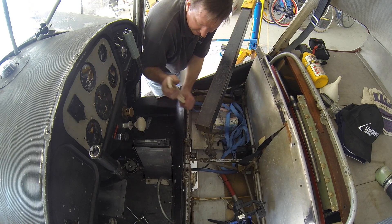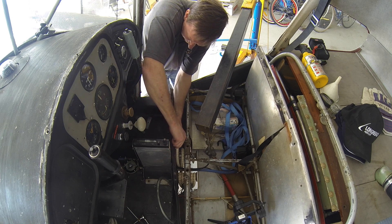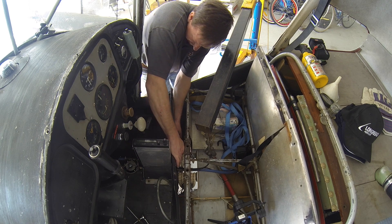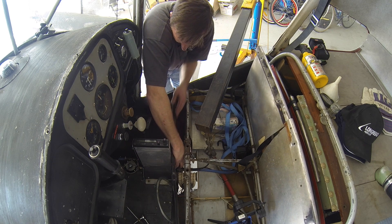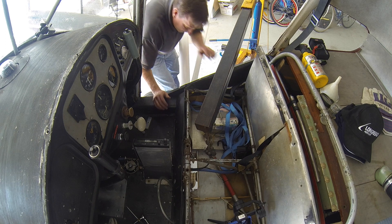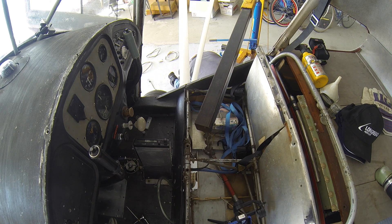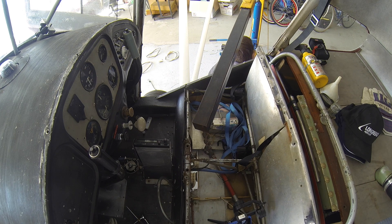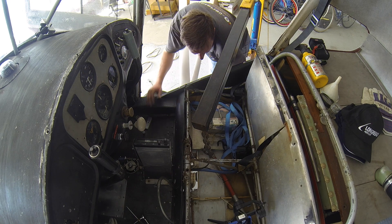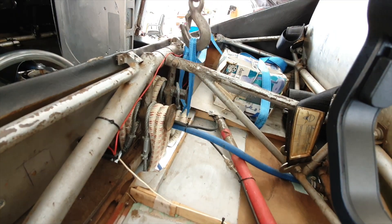Installing the new bungees is a reverse of the removal. Place the new bungees over the front bobbin and feed them out the bottom of the aircraft. Take care to ensure the wire safety loop is not caught under the bungees and the bungees are correctly placed one inside the other. The bungees are then pushed around the inner end and up behind the gear legs so they can be lifted into place on the rear bobbin with the engine hoist.